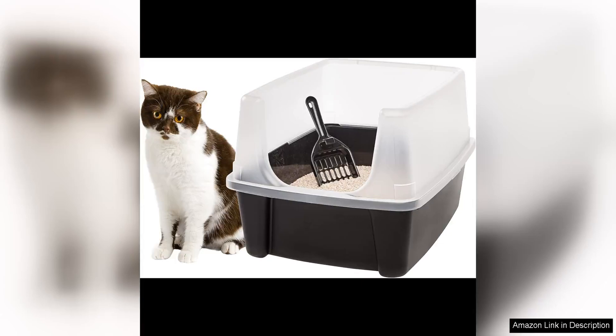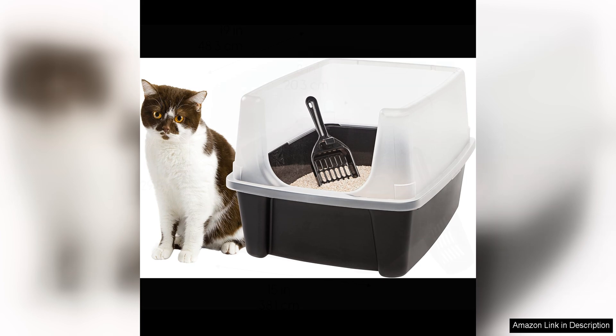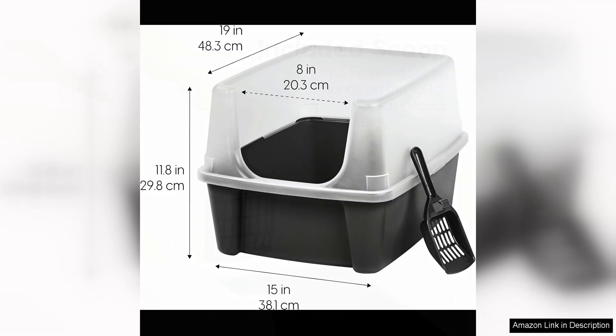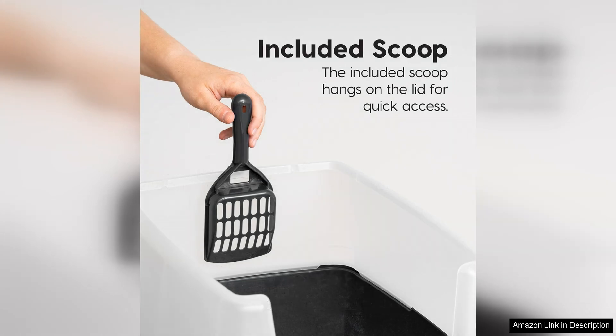The Iris Open Top Cat Litter Tray with Scoop and Scatter Shield is a game changer for cat owners. This product is a must-have for anyone looking to make cleaning up after their feline friend a breeze. The open top design allows for easy access, making it simple for cats to come and go as they please. The included Scoop and Scatter Shield are thoughtful additions that help to keep the litter box area clean and tidy.